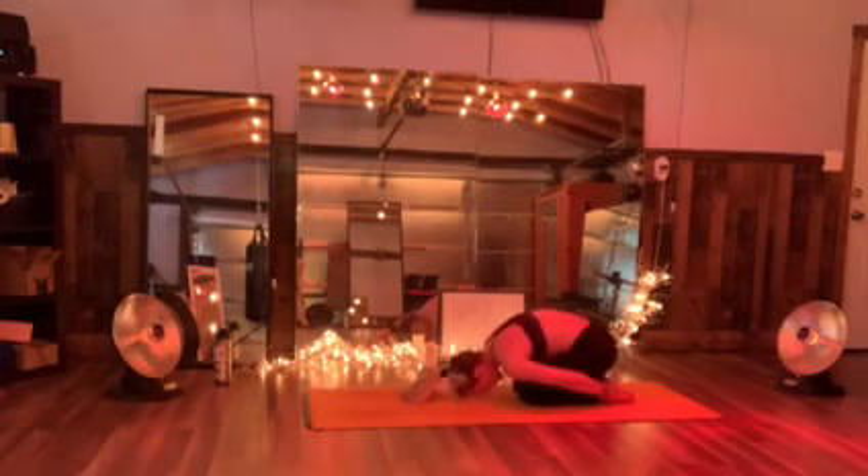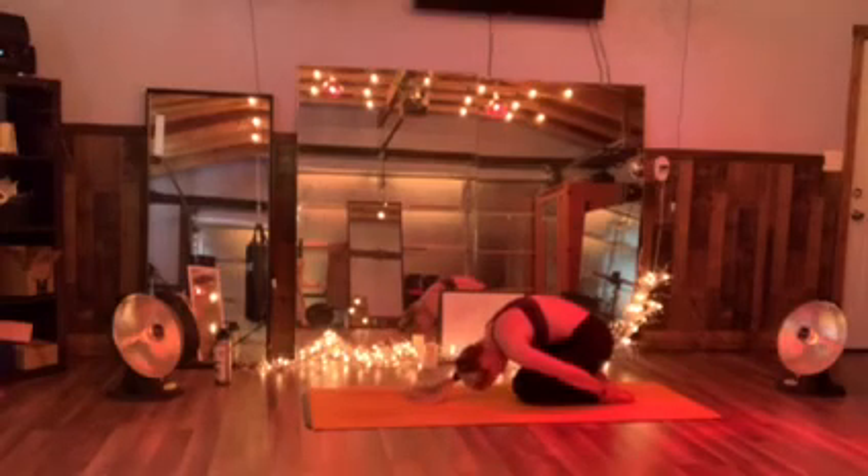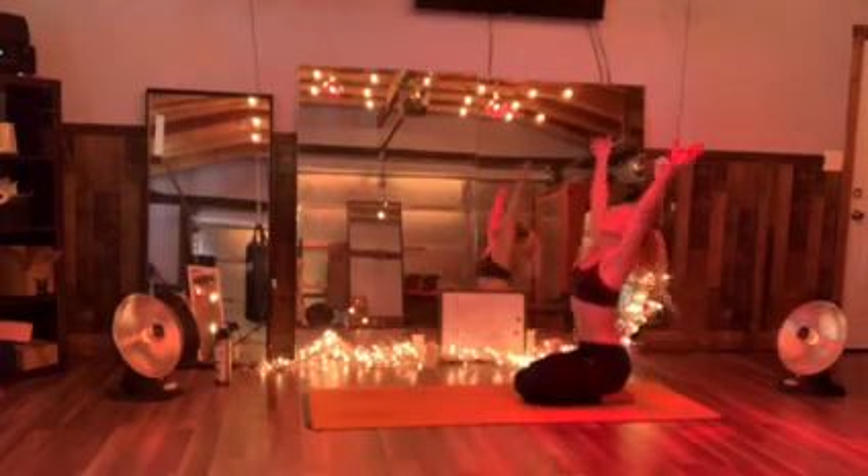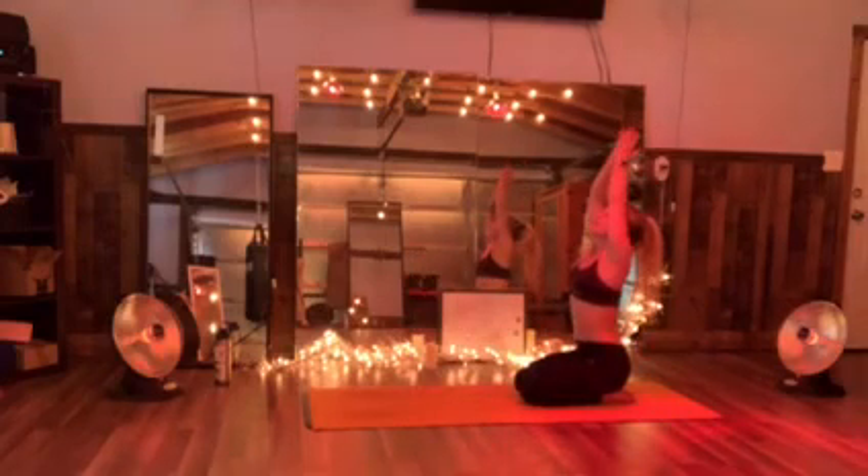So you're going to tuck it up, round it up, round the shoulders. Chin to chest. Sink those hips up — inhale, rise. Add some hands to the heart center in prayer.